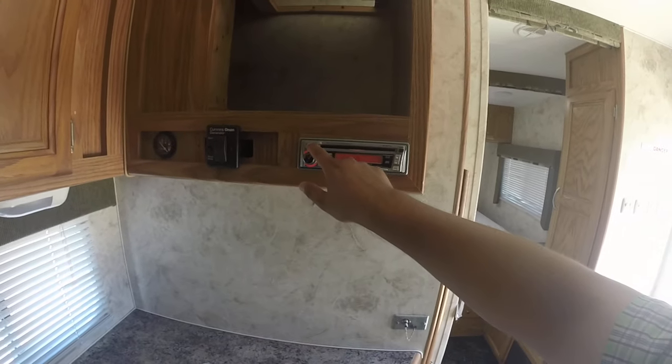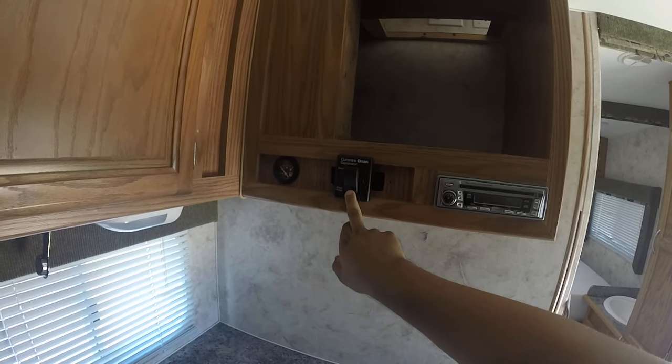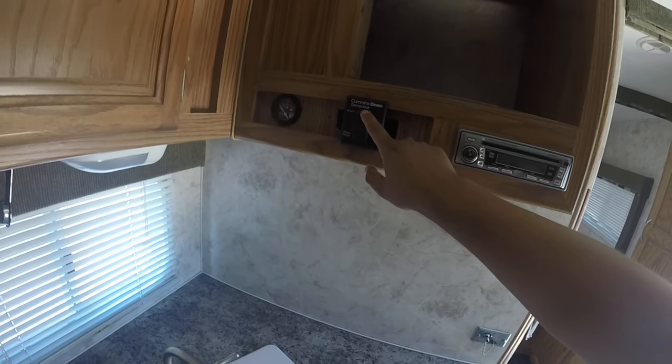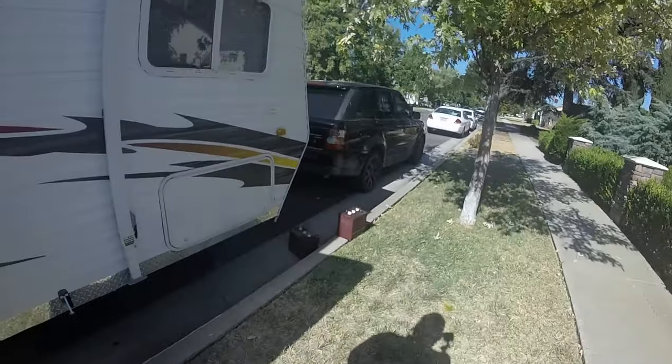The radio works great. I'll turn it off so you guys can hear the generator start. I'm going to prime it — there it goes. It turned on in one turn practically.